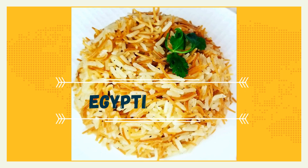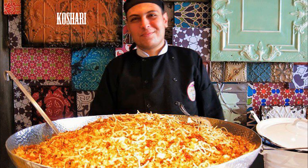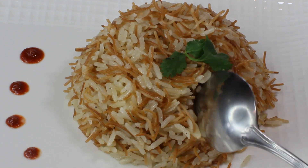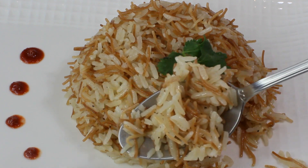Hi guys and welcome to my channel! Today I want to share this wonderful recipe for Egyptian rice. In Egypt they call it 'roz' and it's a staple dish to every single meal in Egypt. The only dish that's more popular than this one is koshery, but I can share that recipe with you later. So let's talk about Egyptian rice — it's an absolutely wonderful dish, a steamed rice with toasted noodles.